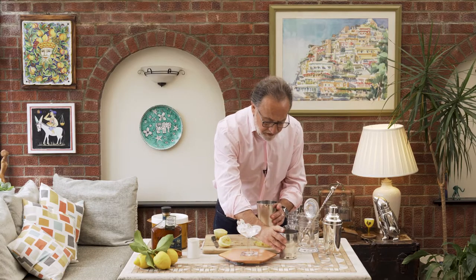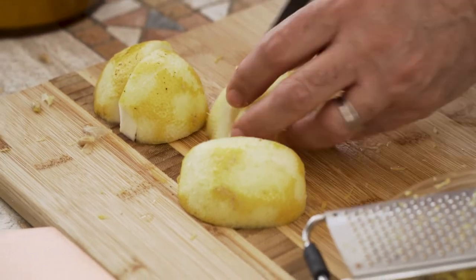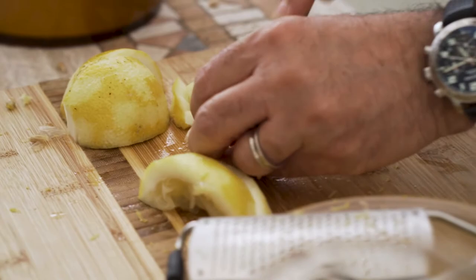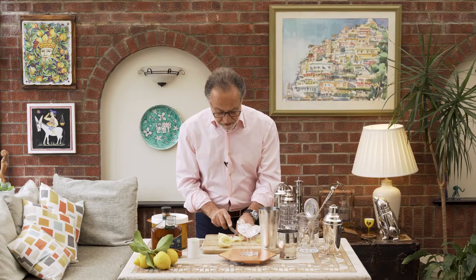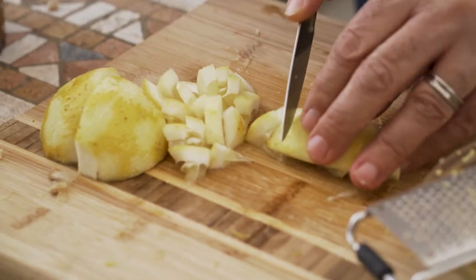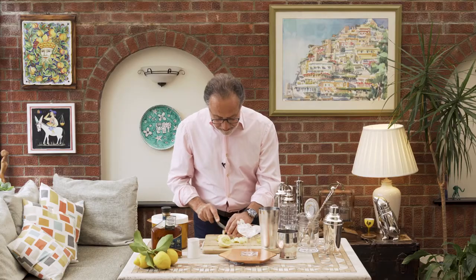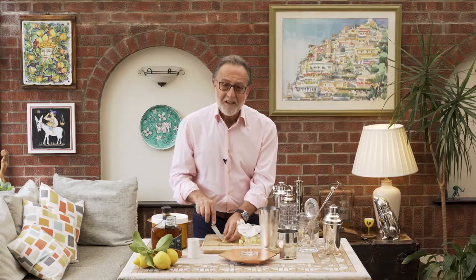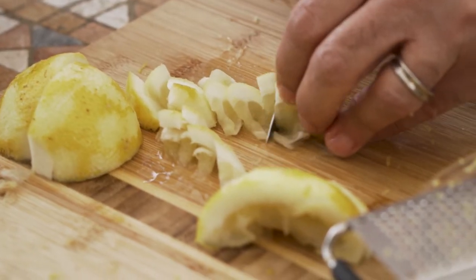I'm going to put this to the side. I'm going to cut my lemon. All this lemon that I have cut, I'm going to use for my sauce — for my spaghetti al limone. So nothing is going to be thrown away. A real sustainable cocktail. This is my dinner by the way, and I love spaghetti al limone.